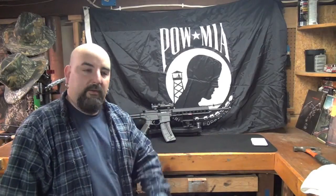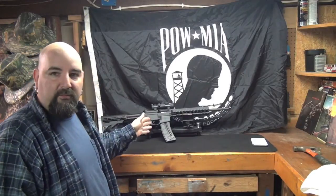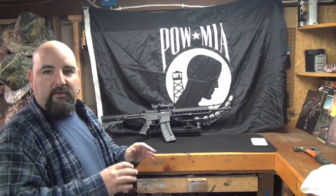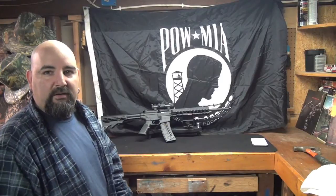Welcome to the Total Outdoors with the Yankee Cowboy. Behind me on the bench I got my Smith & Wesson M&P 1522 AR. I want to do a quick stripping of this and show you guys how to clean it and things to check and keep clean on it.